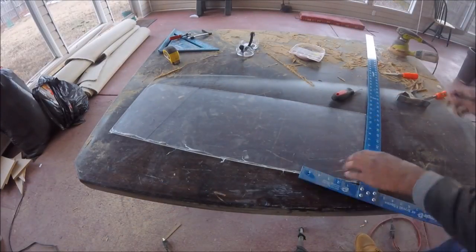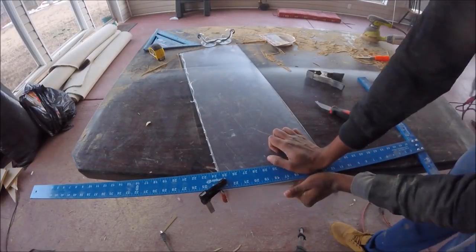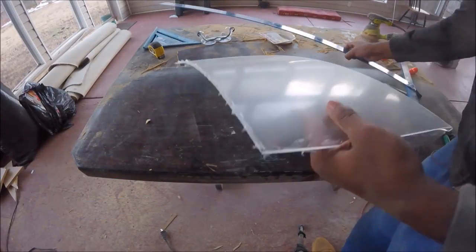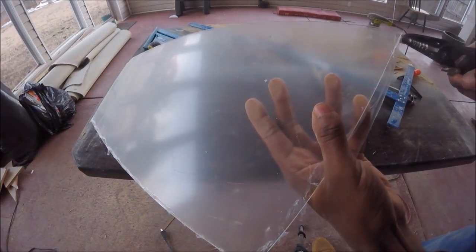Since this cut was so close to the edge, I couldn't get the proper leverage to snap it. No worries though — I just went back and cleaned up the cut.